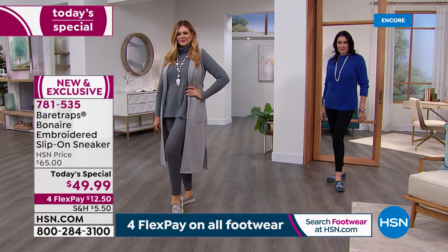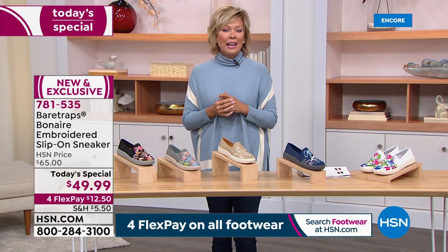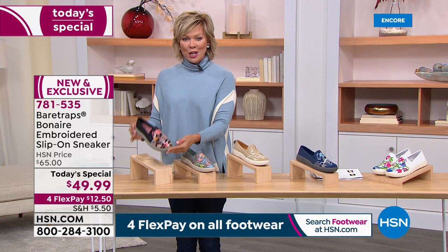We'll tell you all about this brand and the details in a minute. We want to show you the other three colors we have. Under $50, plus it's on four flex, so yours is waiting to get to your house at $12.50 on your favorite credit card. Add a fifth flex if you have an HSN card.